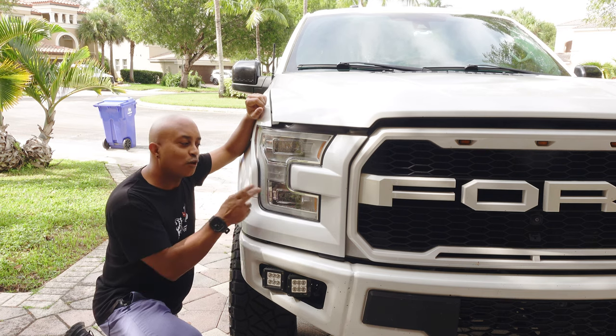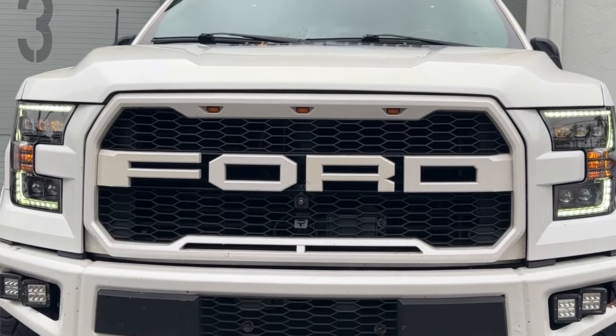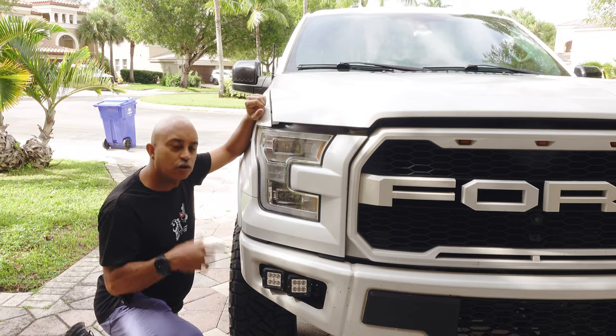Here's another DIY for you guys. If you ever want to upgrade your factory headlights on your F-150, stay tuned to this video — I'll show you how to do it.